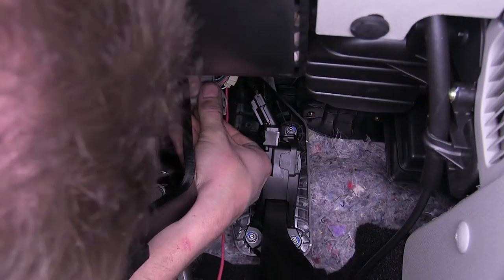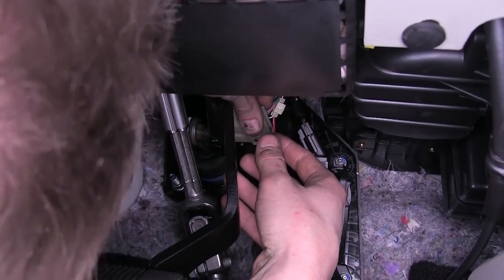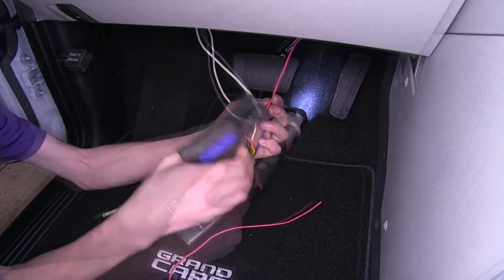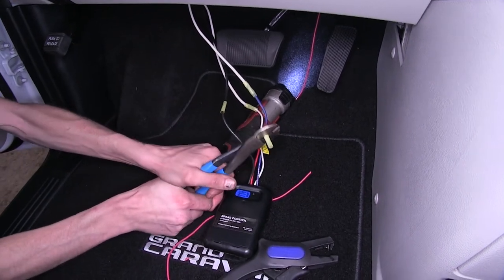Now we'll plug our stoplight switch back in. Once it snaps back in, we're good to go. We'll strip off the insulation from the two ends of our red wires now and connect them together with a butt connector.